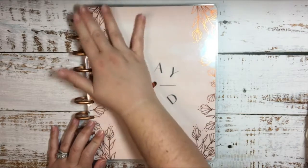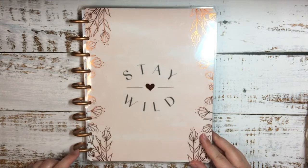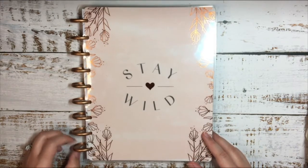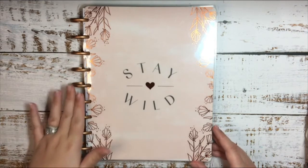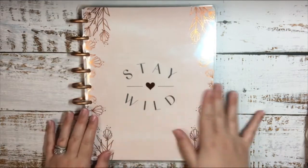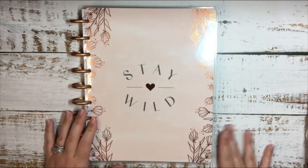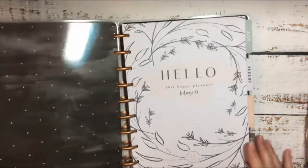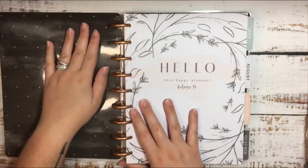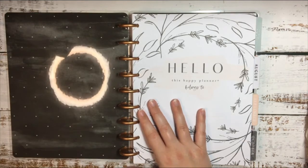I fell in love with the rose gold discs and the cover. I really wish I had rose gold metal discs, but these are plastic and I really wish they were metal — I want some metal discs. So I may change out for some metal discs, but either way I love it. It's just so pretty to me — it's pink with the rose gold and I just really like it. The back of the cover has a black brushed look with some white polka dots.